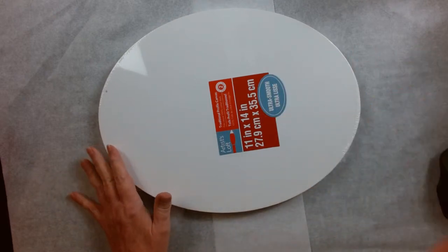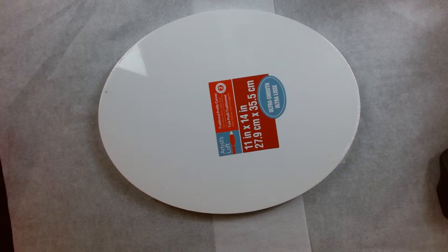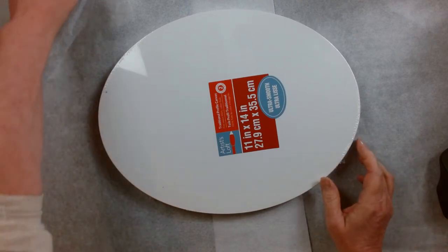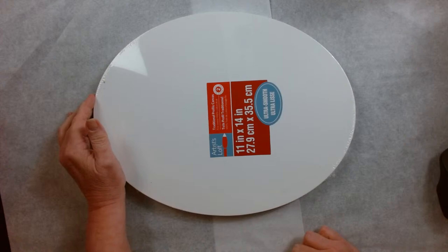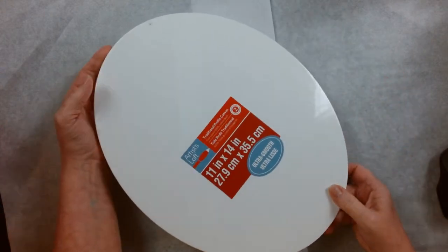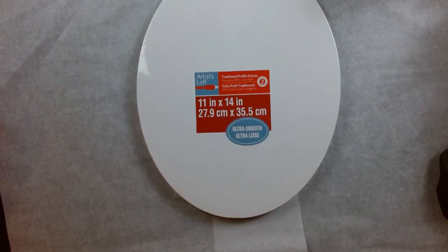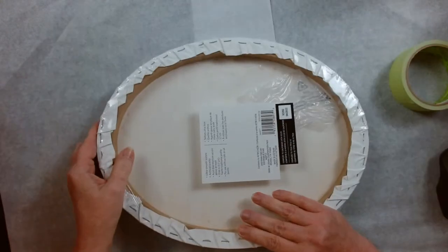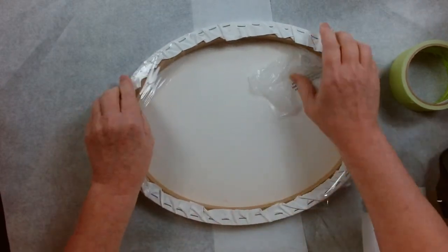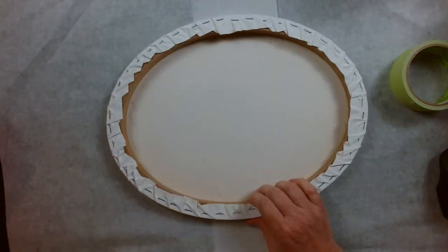Hello, hi everybody! Just make sure you can hear me and you can see okay. So tonight we're going to pour on an artist's loft canvas. These artist's loft canvases are pretty much the same as Hobby Lobby — the rounds are a little heavier, but the ovals are the same.